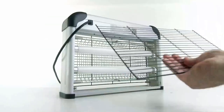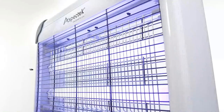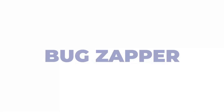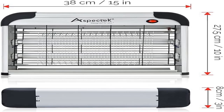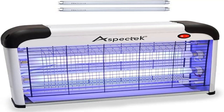Insects are attracted and easily killed by the insect zapper's high voltage metal grids, keeping your home comfortable. Note: since tiny mosquitoes fly very fast, if they do not fly into the power grid, not all mosquitoes can be caught. Simple installation: hang the electronic indoor insect killer by attaching the accompanying chain to the hooks on the top of the unit, or simply set down on a solid surface.